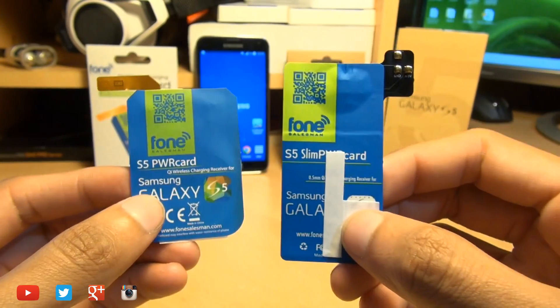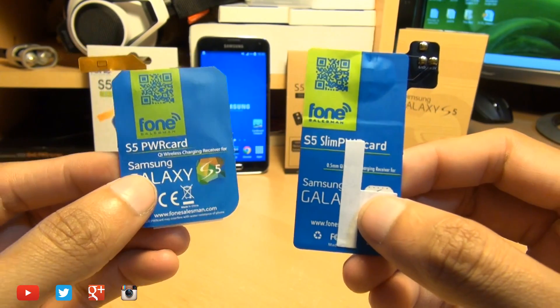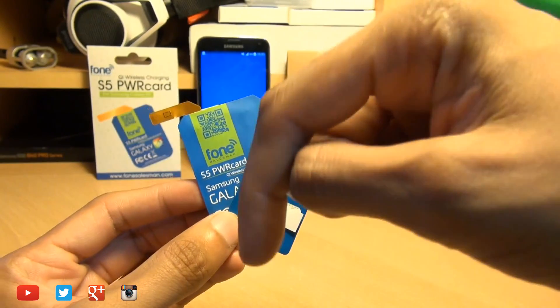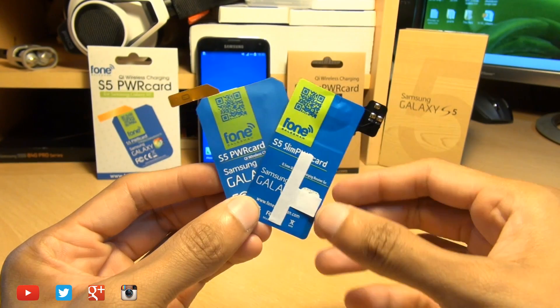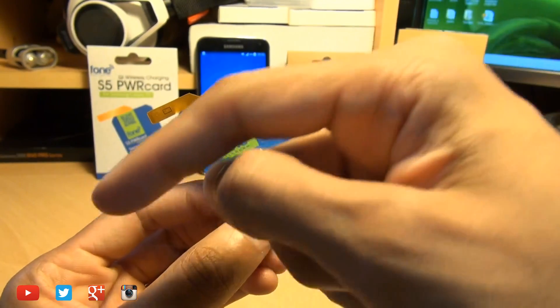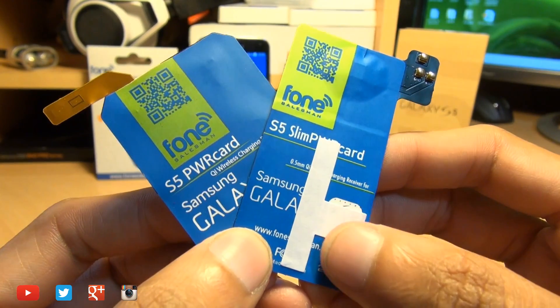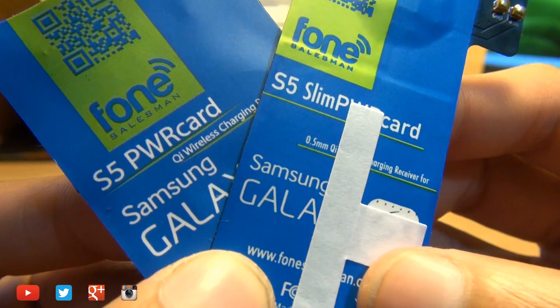There you have it guys, that's been a look at the ultra thin Qi wireless charging receiver against its older fatter brother. As ever, any comments or questions hit them up in the comment section below. Give us a thumbs up if you liked this video, and if you found it informative please do give us a like. If you haven't yet subscribed, hit subscribe — it doesn't cost you a single penny and you can check out some of our forthcoming videos. Thanks for watching, have a wicked day and we'll see you next time.